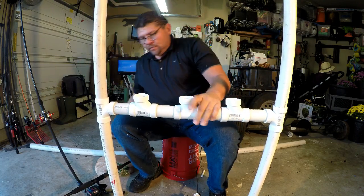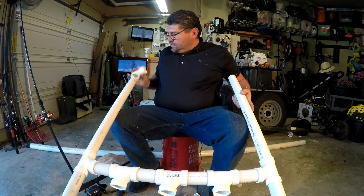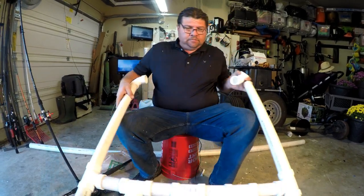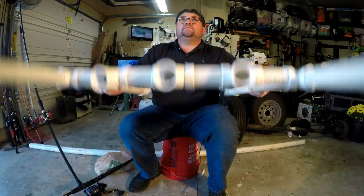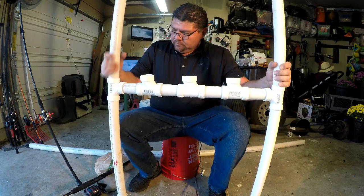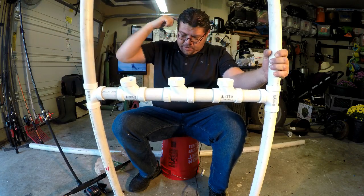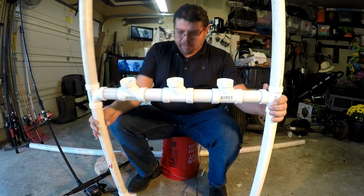Alright, so what I need now is to make the base. This is pretty much the concept. Now I need to bring in a crossbar here and then the legs out. Let me measure and then cut this one.